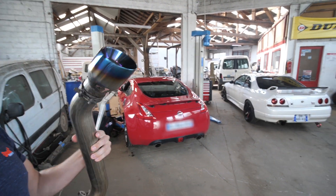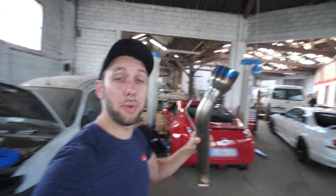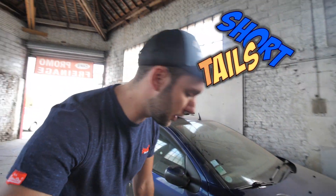Voilà ce que je vais mettre. Je ne vous l'ai pas encore présenté. Donc des short-taille en titane. Regardez les sorties bleutées. Ce n'est pas beaucoup, c'est pour ça que ça s'appelle des short-taille. C'est assez court. Mais vous allez voir, ça va faire son taf. Ça va faire même un peu trop son taf apparemment. Mais bon, moi j'aime bien quand ça gueule. J'ai l'habitude.